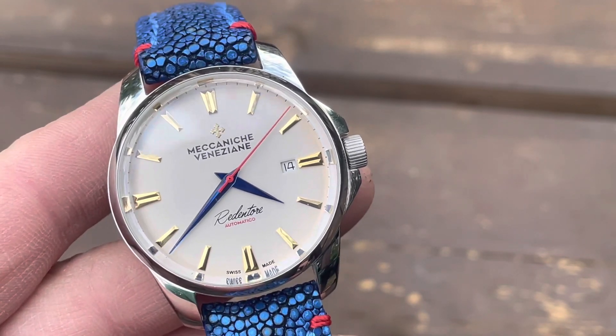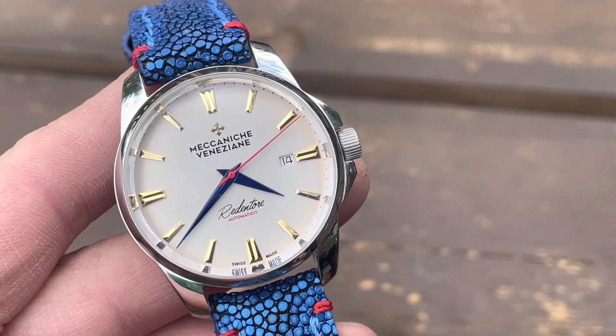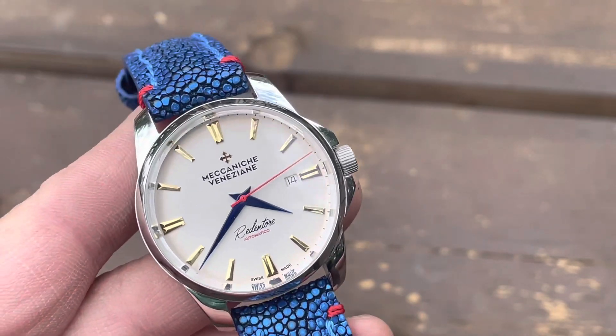The watch is 40 millimeters in diameter, 47.7 millimeters lug to lug, and 10.7 millimeters thick.